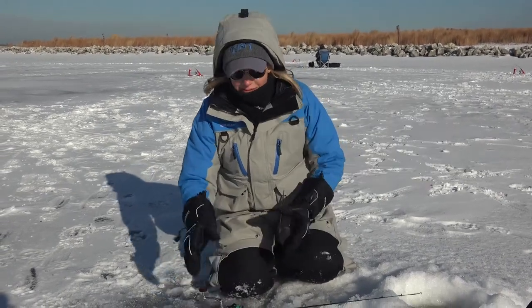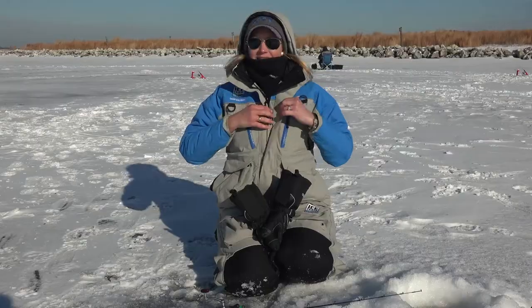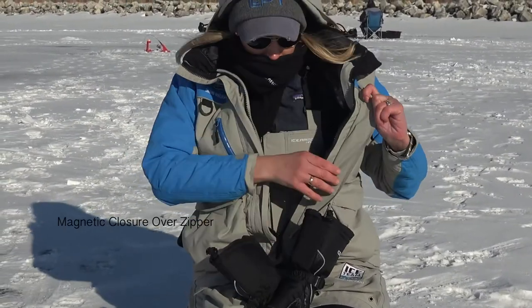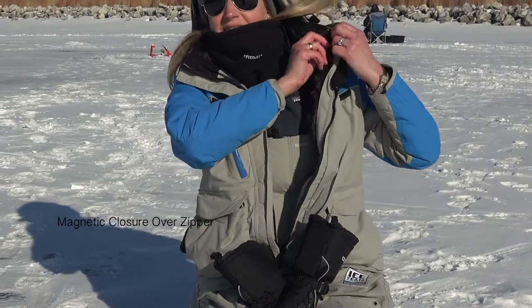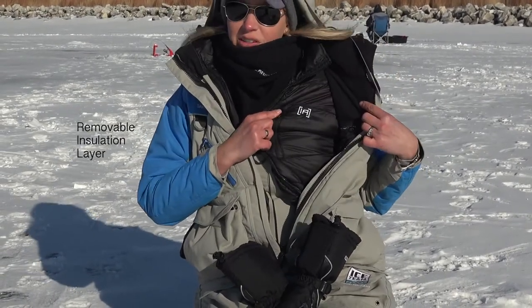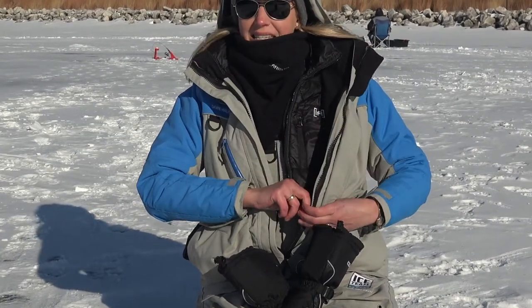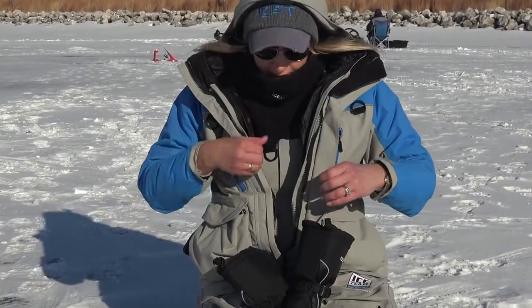It's got a lot of great features to it. It's actually got magnetic closure here over the zipper. You'll see my insulation layer on the inside which I could actually remove if I wanted to. On those warm days I'm not gonna need this extra insulation so I can take that off.